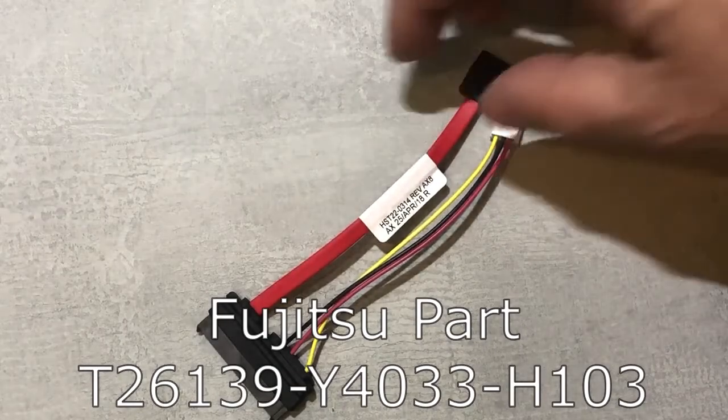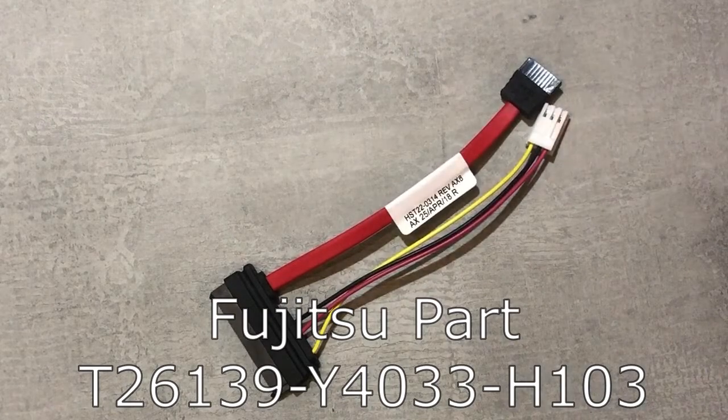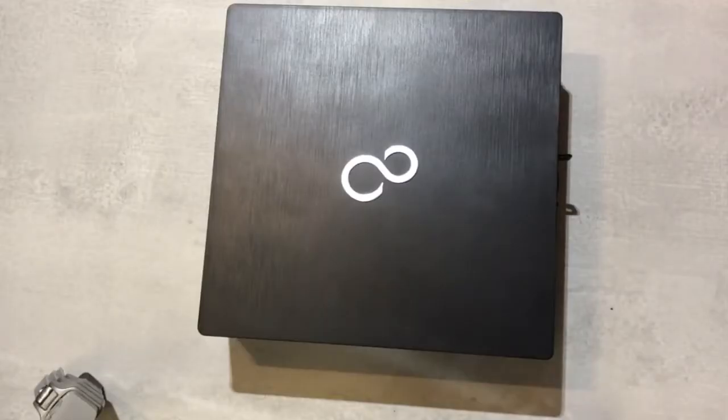We start with the most difficult bit of the whole thing, and that is getting this cable. I put in the Fujitsu part here, and sometimes you can find those cables on eBay. I got mine for around 15 bucks.